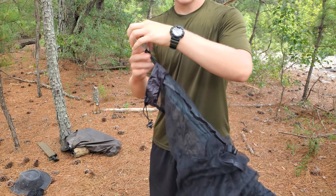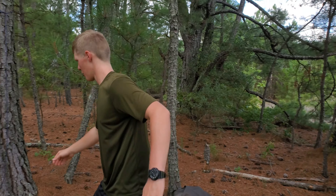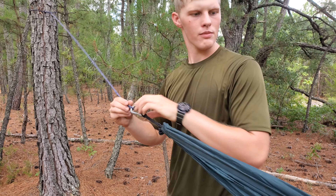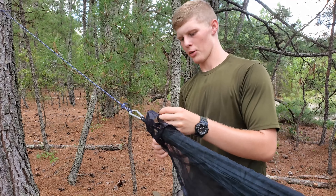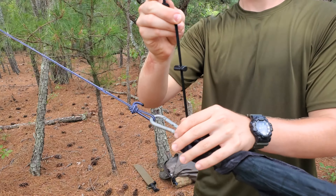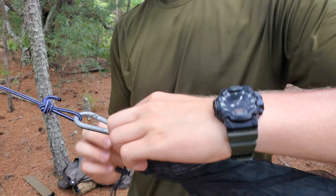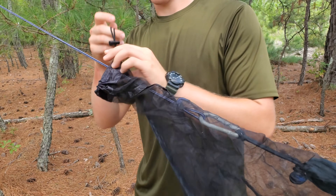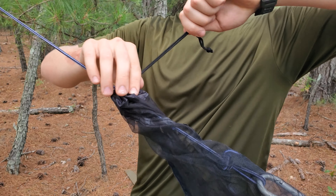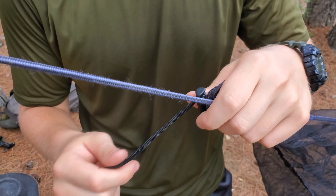Now it's out the other side. Basically all I'm going to do really quick is just attach this back up to my line here so it doesn't go anywhere. And if you notice, that can get extremely tight even around this cord up here — it's nice and tight — and that's exactly what you want when you're trying to keep the mosquitoes and other bugs out. Check that out.